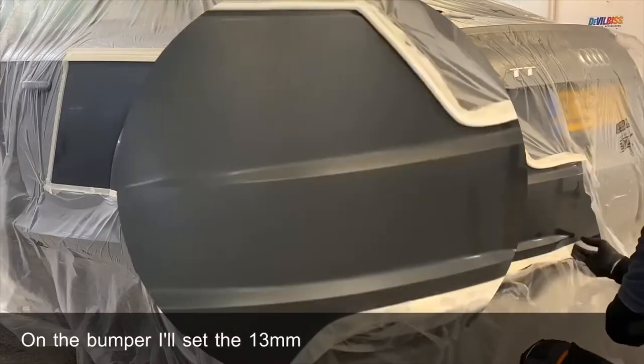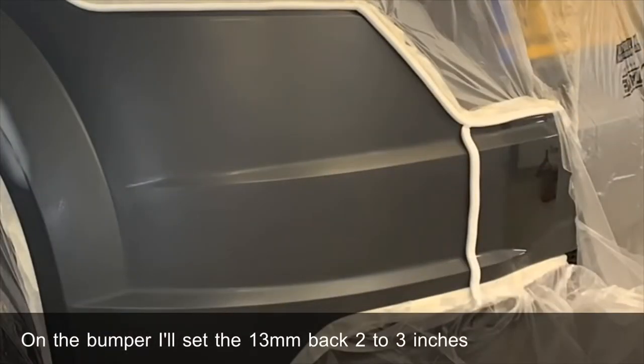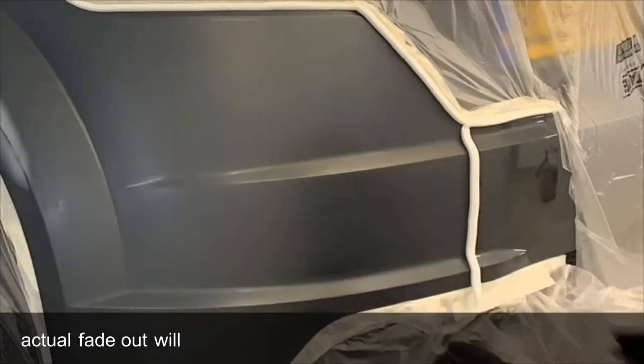On the bumper I'll set the 13mm back 2 to 3 inches from where my actual fade out will be.